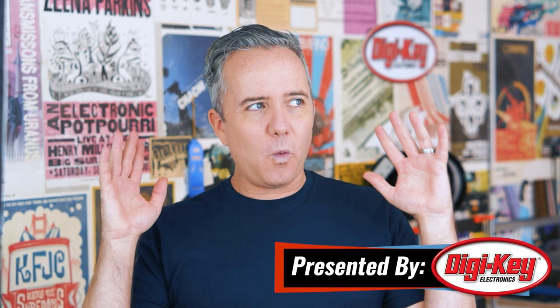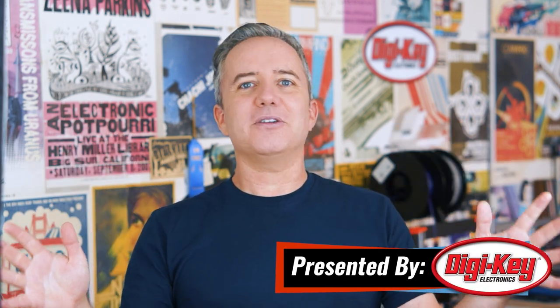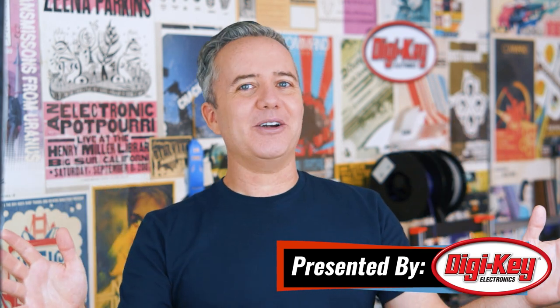I hope you're all doing well. I have to hand it to you guys — it has been a weird and difficult year that just keeps getting weirder, and yet you guys just keep showing up with the most amazing projects. It's awesome, and your creativity is my job security, so it means a lot to me. Thank you, and let's get started with the project of the week.